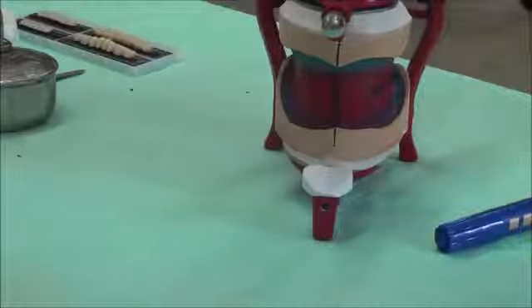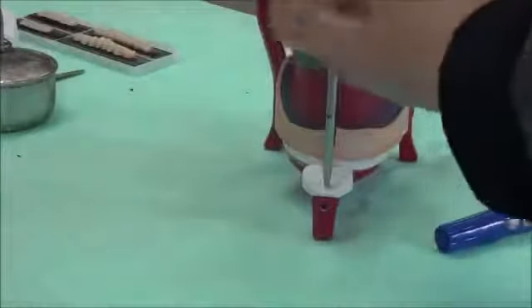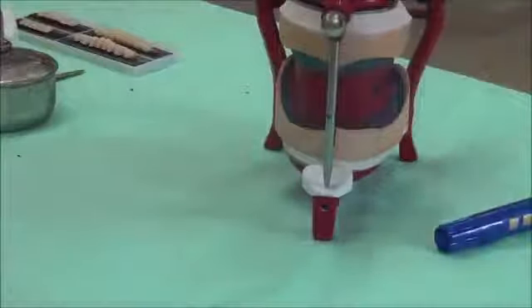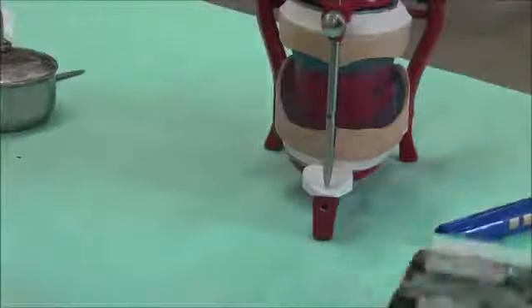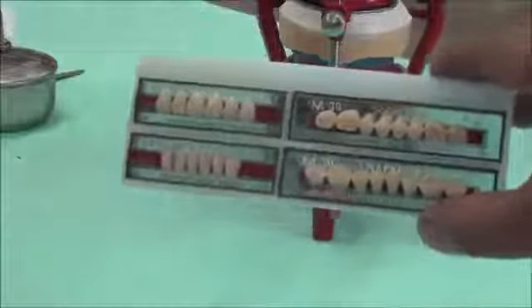We make sure before doing the setting that the pin is touching the table, the screw is secured, and we will present you with the teeth. The teeth are an acrylic mold of teeth — these are a fixed size for all students — and we will be using them for setting the case we have today.